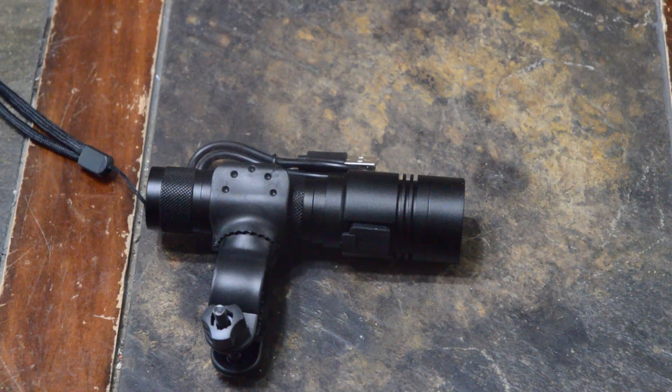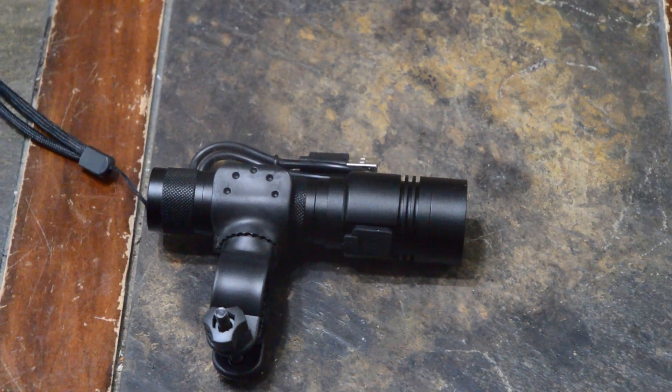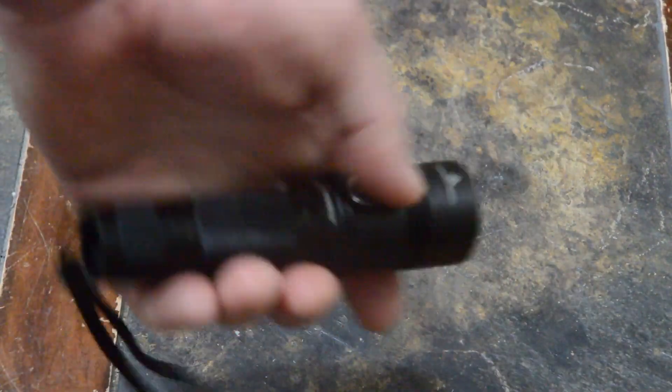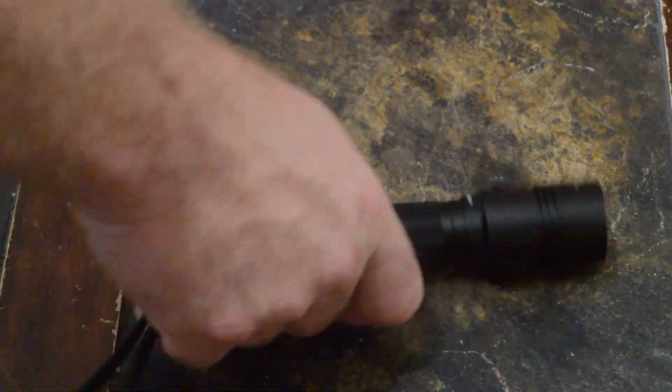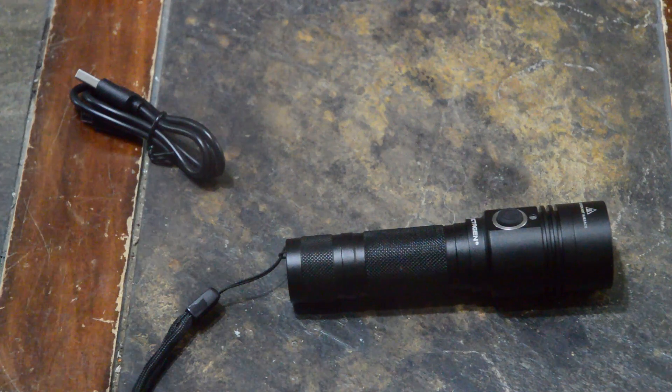Hey, how you doing today? I want to show this little thousand-lumen rechargeable multi-purpose LED flashlight. It's pretty cool — it's the size of a regular tack light, pretty bright, and it is adjustable. It's got a strobe, just like all the typical tactical lights you could buy. This is about $20.